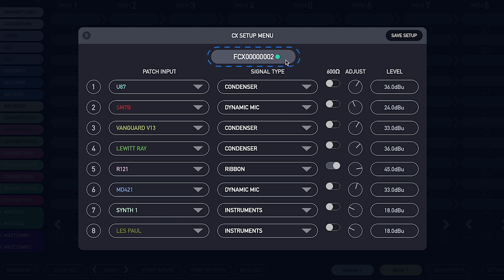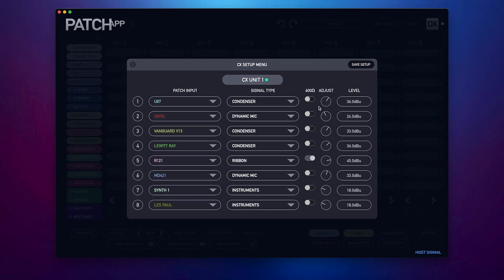Your CX hardware is identified in the top tab by its serial number, but you can rename your CX in case you are using more than one CX hardware unit and need to identify which CX is supporting which tracking room in your studio. Yes, of course you can use multiple CXs in your setup.